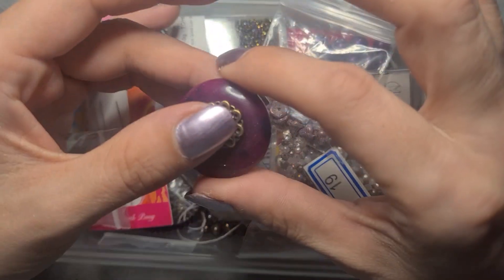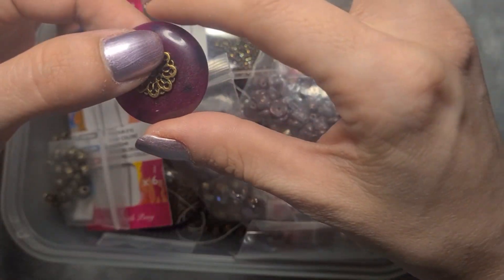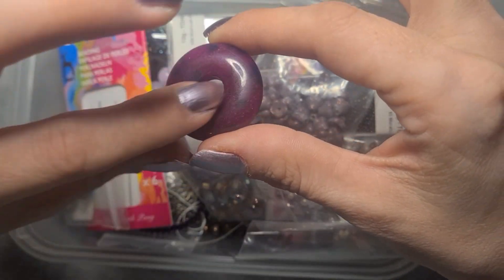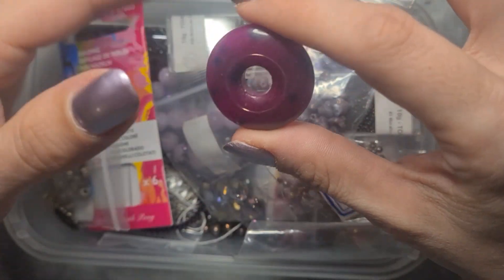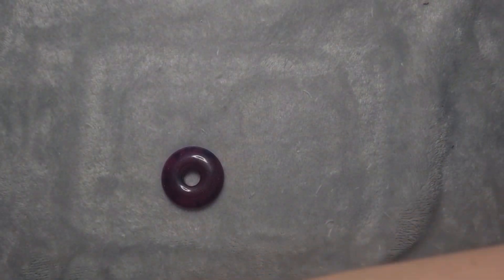The very first thing I want to do when it comes to sorting it out is glue it all down. I'm not gluing this yet, but I'm going to show you — the very first thing I'm going to do is glue this to some black stiff felt. I was going to use white but I decided black suited my needs better.